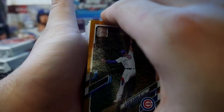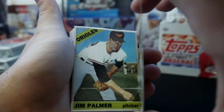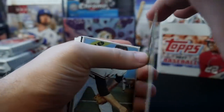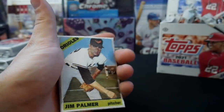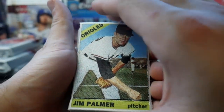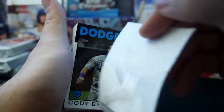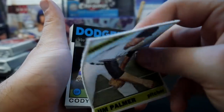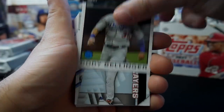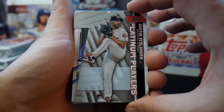There's a gold Albert Almora card. We have a Vladimir Guerrero Jr. numbered to 2021 — nice Vladdy there, everybody loves Vlad. We have a Jim Palmer patch — this is an actual patch, it's not a card, it is a patch that looks like a baseball card. Cody Bellinger, Platinum Players. Justin Verlander — would have been nice if this was the auto version.